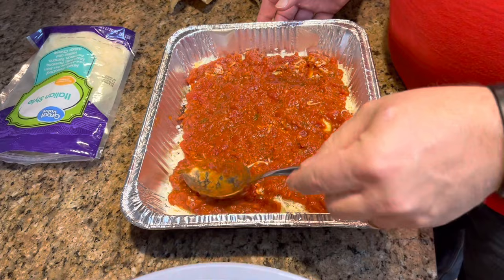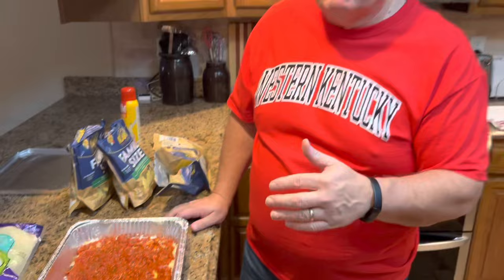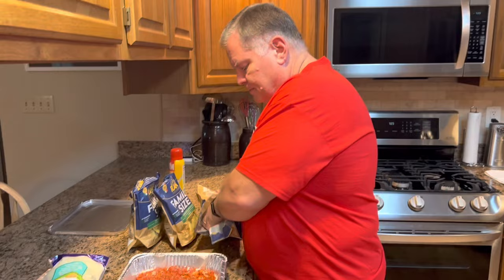So here we have our layer of pasta sauce over our ravioli and cheese. Now I'm going to continue just layering — a layer of ravioli, some cheese, more pasta sauce. We just want to make sure we save enough cheese to top it with. So let me go ahead and make another couple of layers, and when we have it almost put together we'll come back and let you see how we finish it.